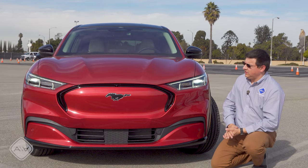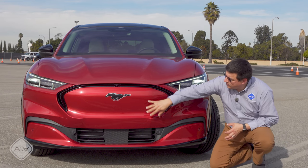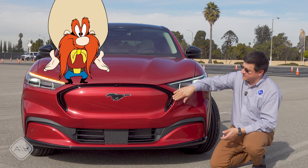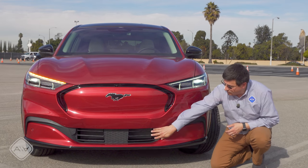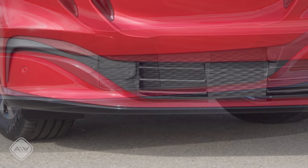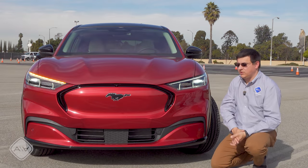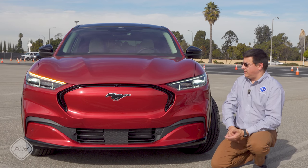Let's start out by taking a look at the front. Ford wanted to make this look definitely like a member of the Mustang family, so they gave this sort of a faux grille here. It kind of reminds me of a handlebar mustache motif with this black line running around that faux grille area. There is actually a grille down lower at the bottom of the bumper. This has active grille shutters — they'll open when you turn on the air conditioning or when additional cooling for the battery system is required, but most of the time they're going to be closed.